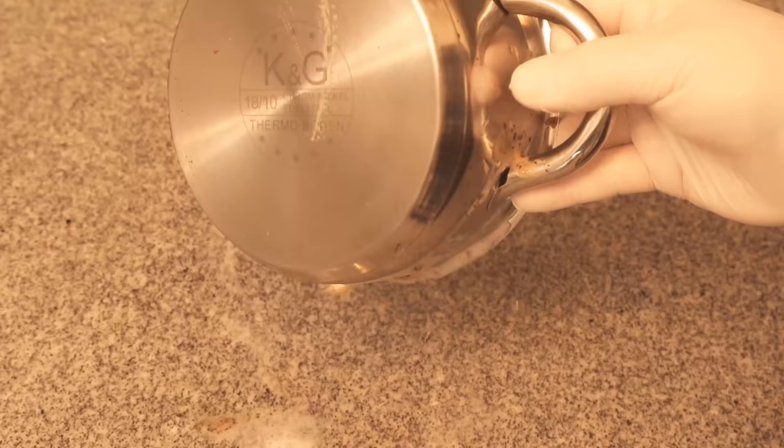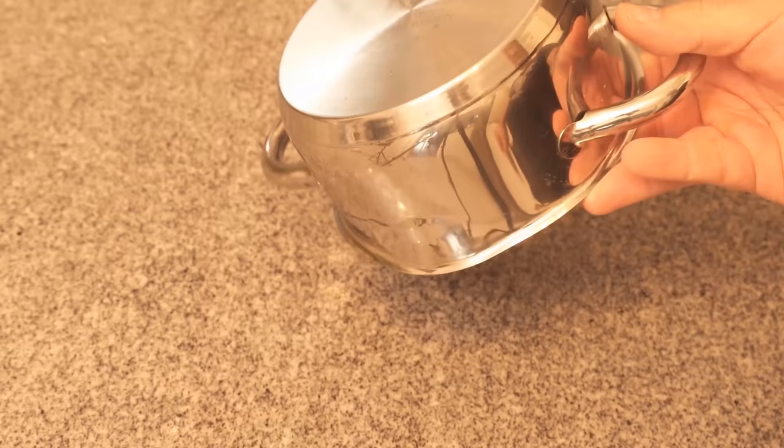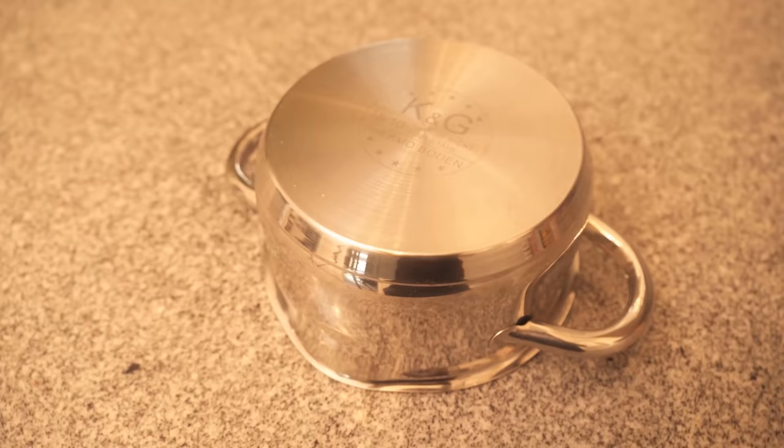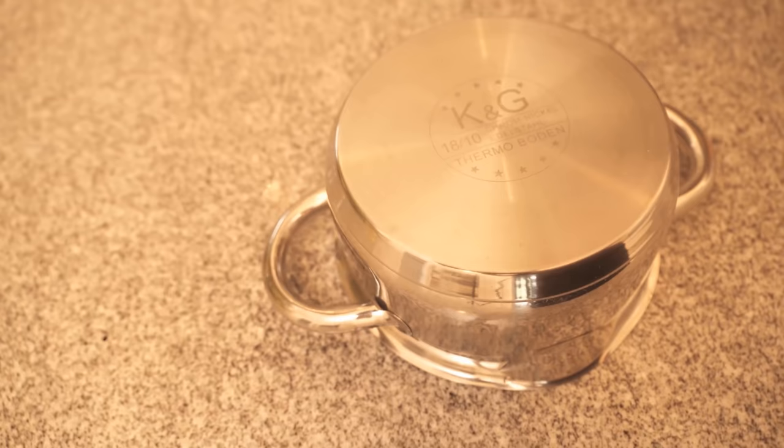In the end your pots and pans will be really clean and shiny again even from underneath. Be sure to try this trick at your place as well. You should also watch the video I now show you here, where I show you how to get pots nicely clean from the inside if they are strongly burned. If you liked the video then I would be really happy about a thumbs up. Don't forget to subscribe to this channel and activate the bell so you don't miss any new video.